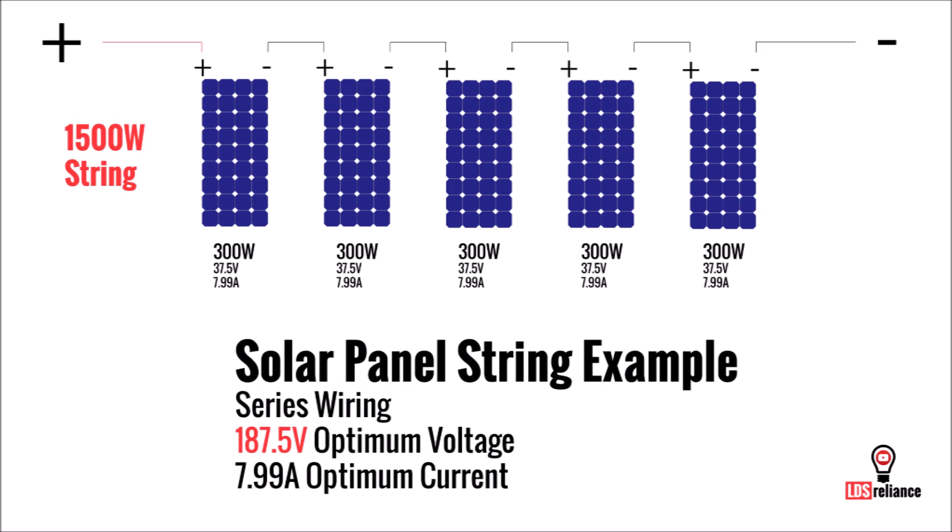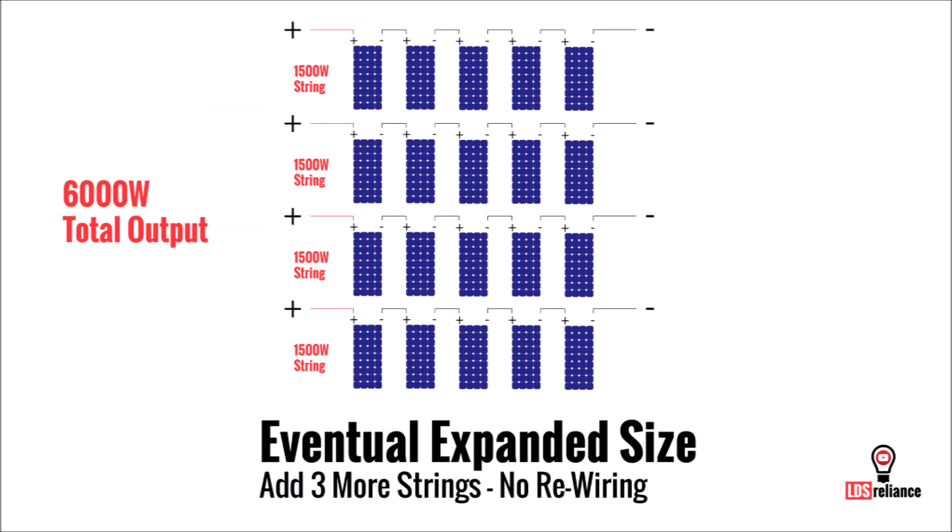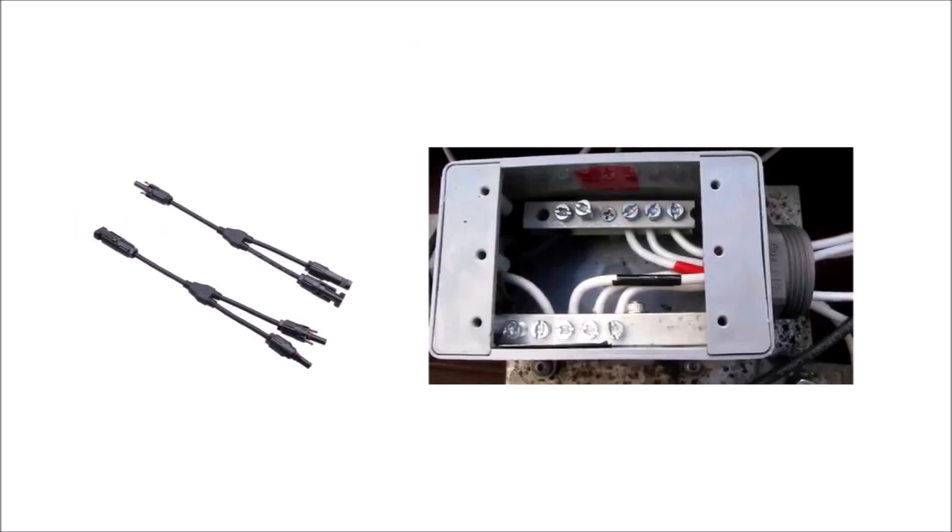For example, let's say you need 1500 watts of solar now and later you might want up to 6000 watts, and you decide to use 300 watt panels. In this scenario, it makes more sense to create a 1500 watt single string of five solar panels and then plan on adding up to three more strings of the exact same size. Otherwise, if you use MC4 Y connectors or a combiner box to bring those original five panels together, you'll have to completely redo the wiring for expansion later.